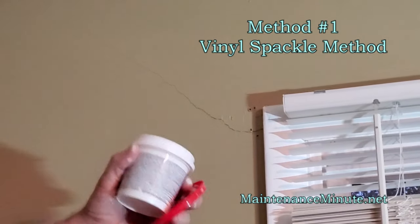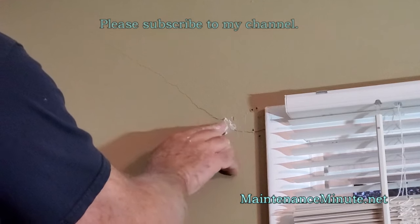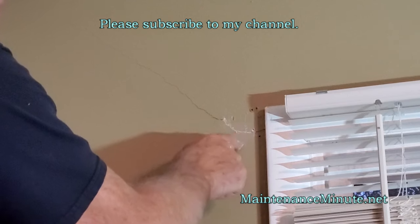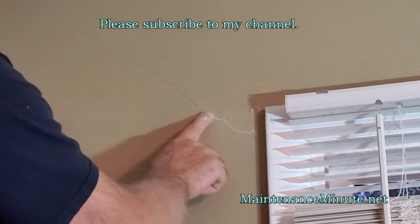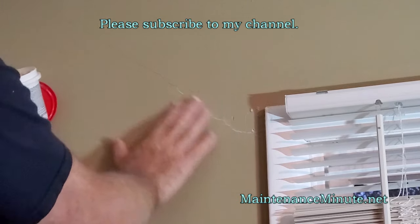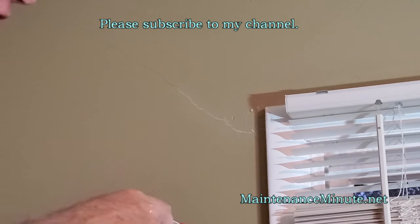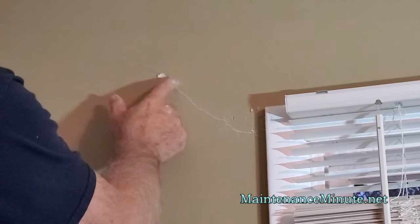For the first method, I've got this vinyl spackling product, and you just simply take it with your finger and work it down into the crack, just like this. You just want to make sure that you get all of the excess off as you go along. Now, like I say, you might be able to see this crack still, even though you filled it when you paint this. This is not the truly professional way to fix this. This would be a cheap, quick way if you didn't feel confident in doing the drywall.